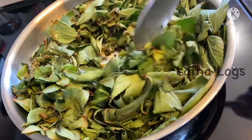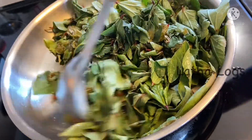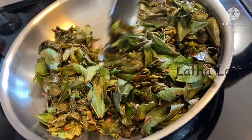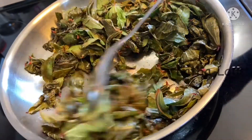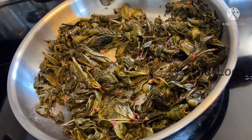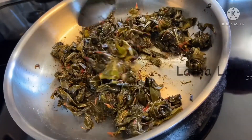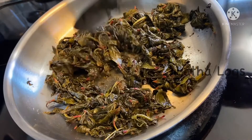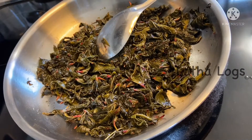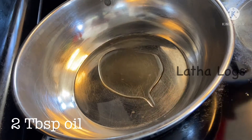We cut the gongura and fry the gongura. Let's fry the gongura and stir the gongura in the pan.